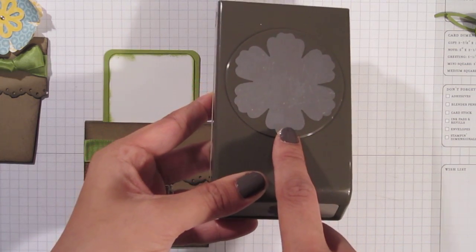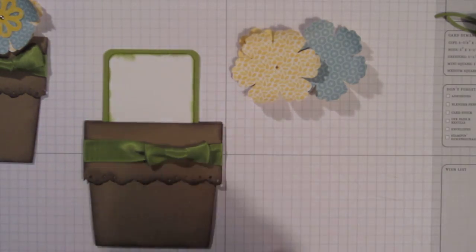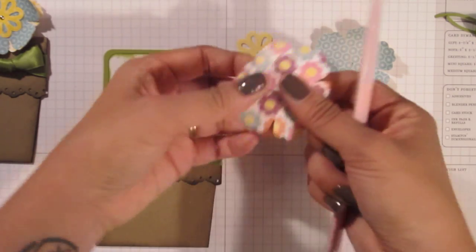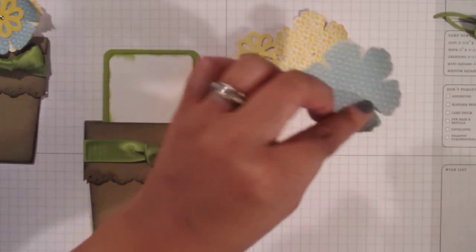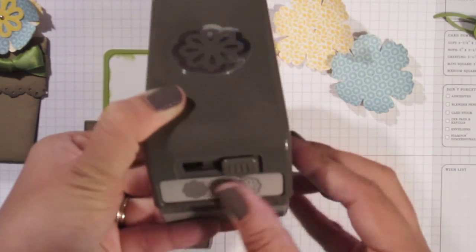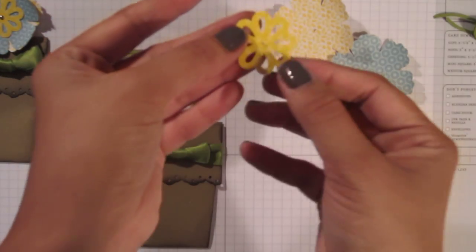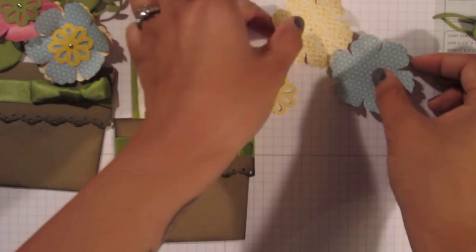I used my blossom punch to punch out two flowers out of the new floral district designer series paper. I've taken my bone folder, put my paper in between my thumb and my bone folder, and curled the edges of these petals to give them some nice dimension — I've done that to both. Then I've taken my triple layer blossom punch on the very last setting and punched through a piece of daffodil delight designer series paper. I've used the middle piece to go into the middle of my flower. So I'm going to layer my pieces.